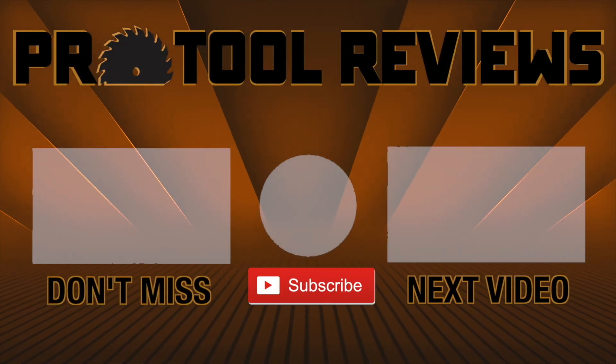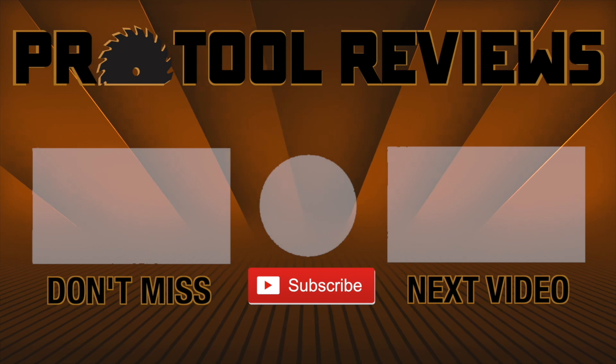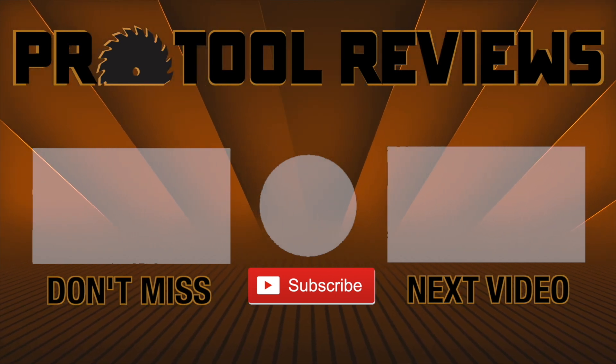Help us out by subscribing to the channel below and tap that bell to get notified when we post new tool reviews and shootouts. And as always, thanks for watching.